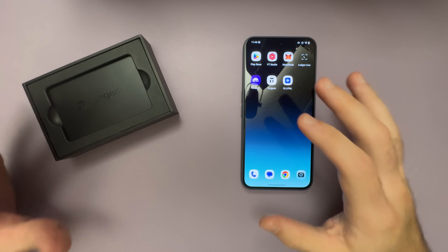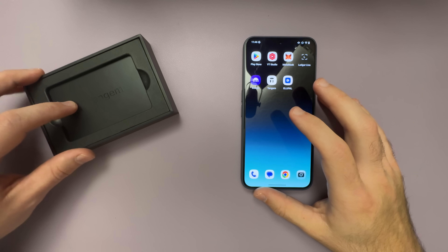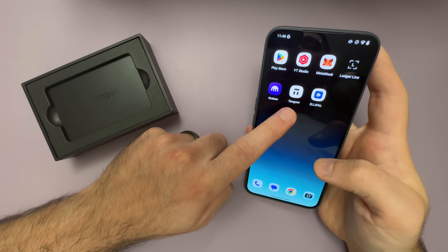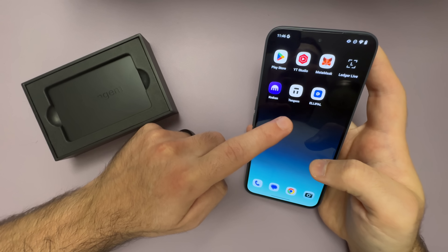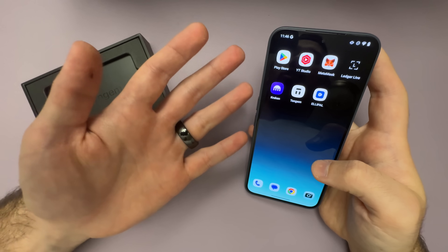Now we're ready to set up our Tangent Wallet completely offline. I've got a brand new pack of Tangent cards — I've got two cards here. The first thing you need to do is make sure you have the most recent version of the Tangent app installed on your phone. If you already have Tangent on your phone just make sure that it's updated; otherwise if you're installing it for the first time, it's going to install the most recent version anyways.